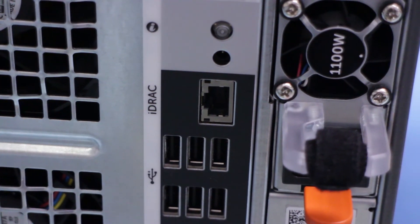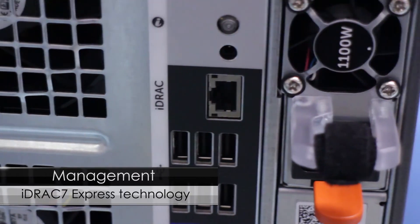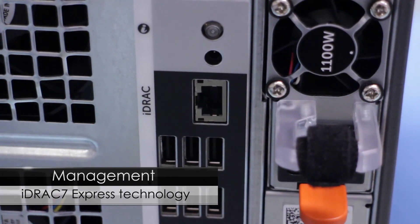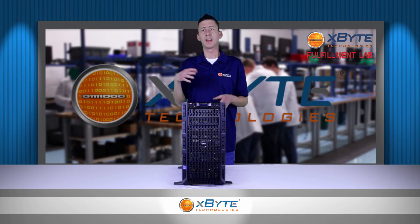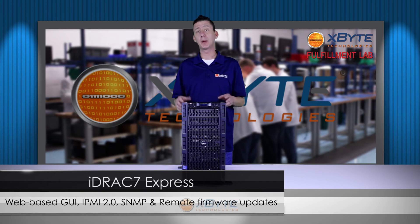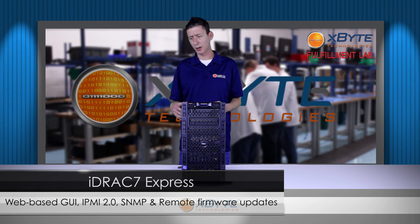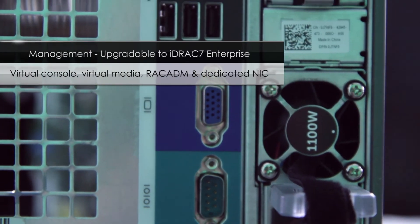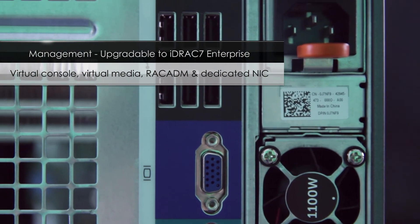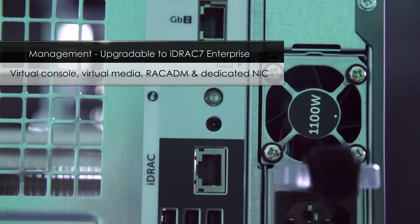The T620 comes based with the iDRAC 7 Express for its management. Any of the 600 series and above servers comes with the Express as standard, giving you web-based GUI, IPMI 2.0, SNMP, and remote firmware upgrades. If you need more management capabilities, you can upgrade to the iDRAC 7 Enterprise to add features like virtual console, virtual media, rack admin, diagnostics, and a dedicated NIC.